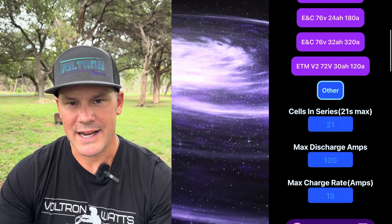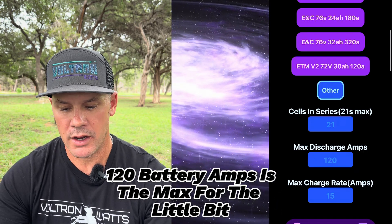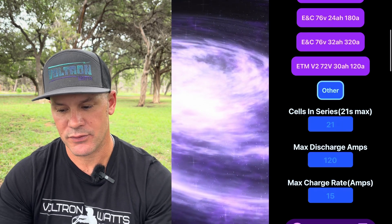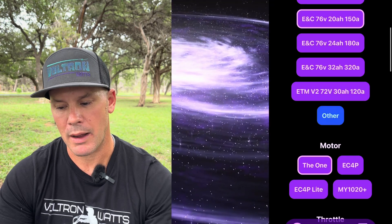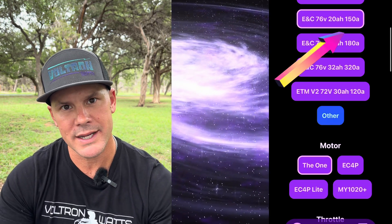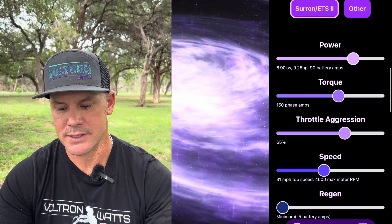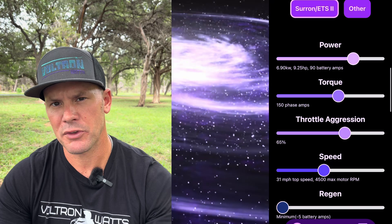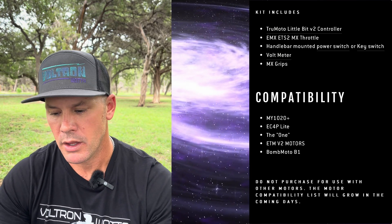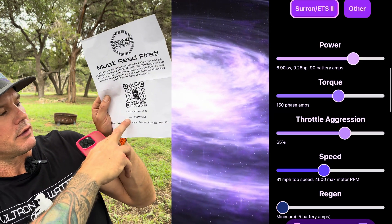If you're running a 72-volt battery — say from a third-party — you'd enter 20 for cells in series, max discharge amps of 120, and max charge rate of 10 amps. The battery in this bike is a 76-volt, 20 amp-hour, 150-amp battery, so I'm selecting that. For motor, the EC4P is selected — my motor is a pre-production 'The One' motor. For throttle, I'm running a Surround ETS2, which is also noted on the included paperwork.